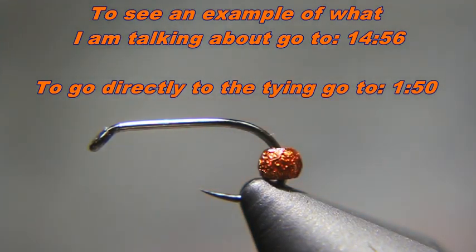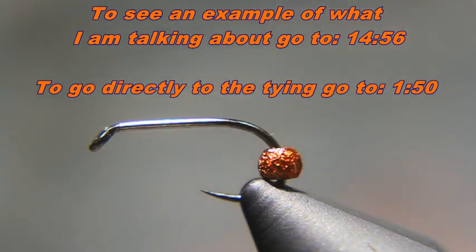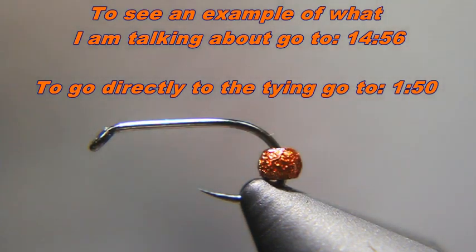Hi, my name is Lance Dean and today I want to ask you a question. Let's say that you want to tie a fly and the recipe calls for a particular hook and you don't have that particular hook. Well, there's a way you can compensate for that and adjust for that.